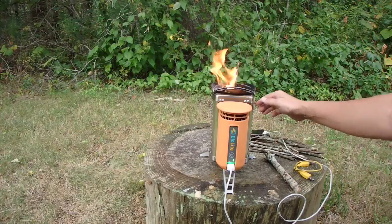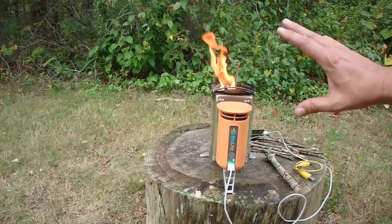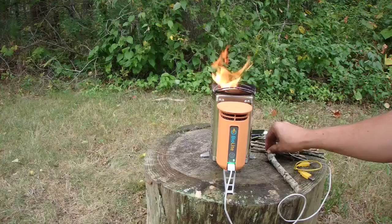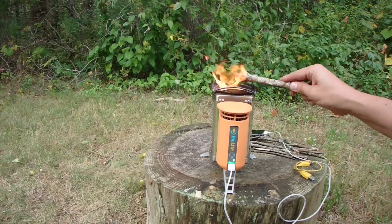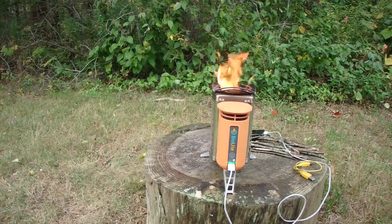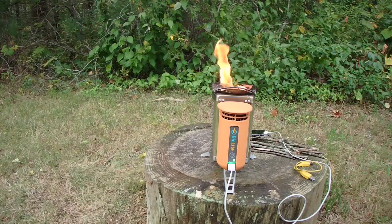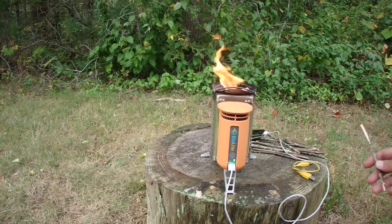It's a great stove. Because of the fan and everything else, it burns very clean — as you can see, not a lot of smoke comes out. You don't have to carry fuel or anything else. Just grab some twigs from your surrounding area, throw them in, and it burns very effectively and efficiently on just a few twigs. It'll boil water too — one of my other videos about cooking supplies shows how long the burn time and boil time is for a couple cups of water.